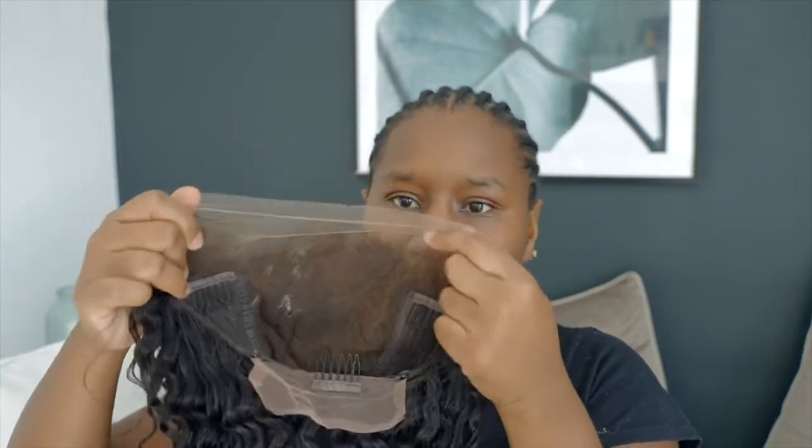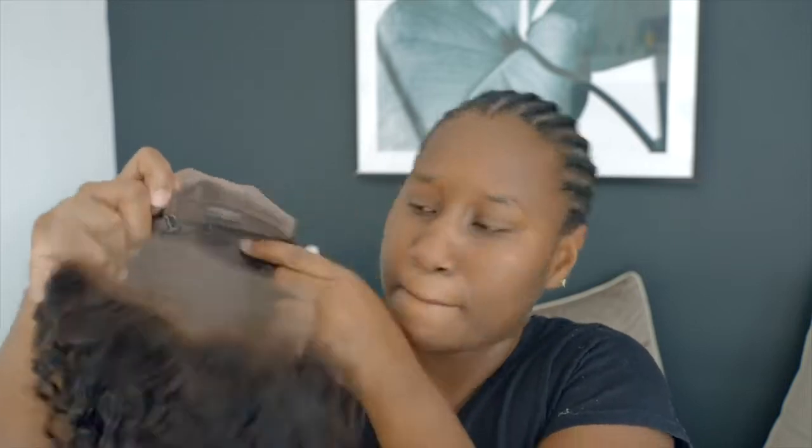It is an ear-to-ear lace closure, and this is what the back looks like. Obviously you wouldn't wear a wig like this straight away, so this needs some work. I'm going to wash the wig first before I wear it, do some prep work, and then we're gonna style it and get ready to go.